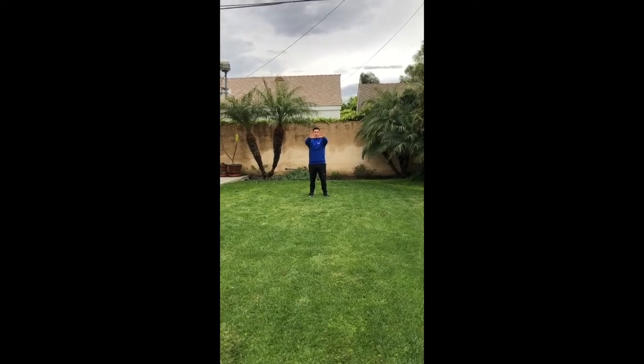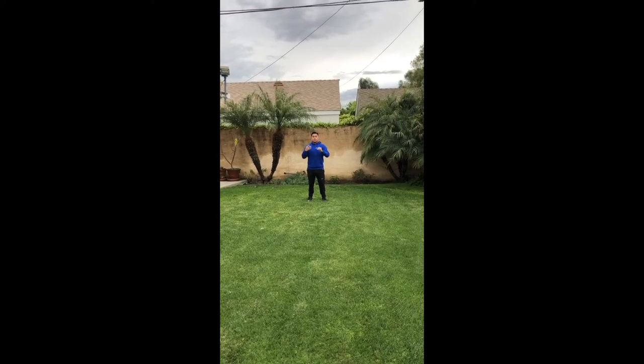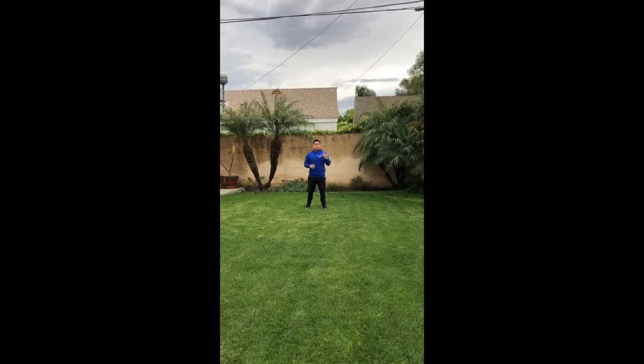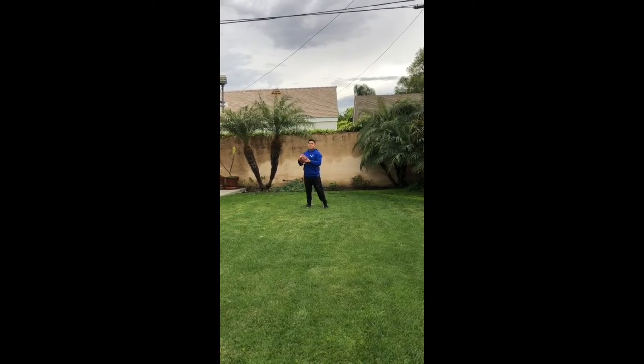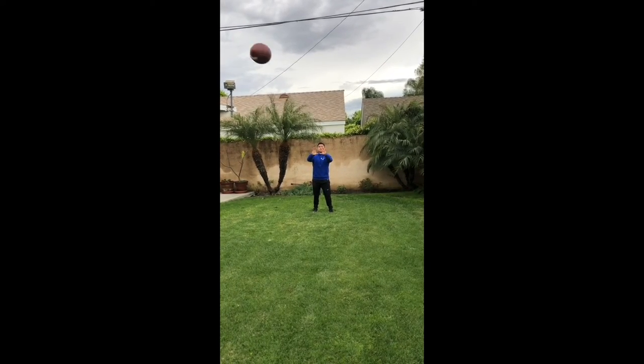Now you try. Next, I'll show you how to properly catch the football. It's very important that you use your hands instead of using your body. I prefer using the diamond hand placement, which is making a diamond figure with your hands to properly secure the ball. Once you catch the ball, don't forget to secure the ball into your body with your dominant hand.